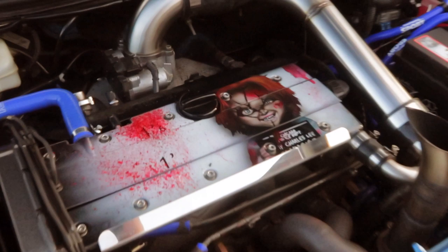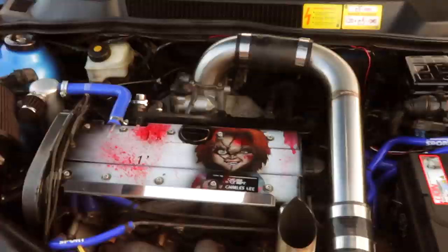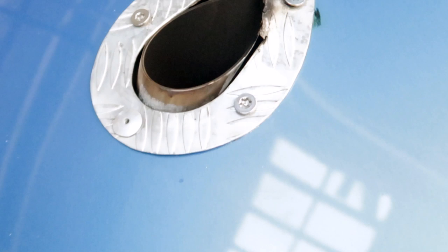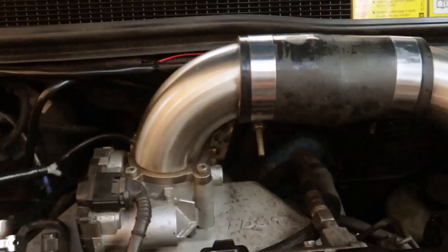That cam cover is amazing. Nice manifold, screamer pipe out the bonnet — you can see the nice little hole cut out for that. So 483 brake. Just tell me about the motor. It was built with FCP H-beam rods, valve springs, ACL bearings throughout, standard head bolts, ARP rod bolts, and cams.